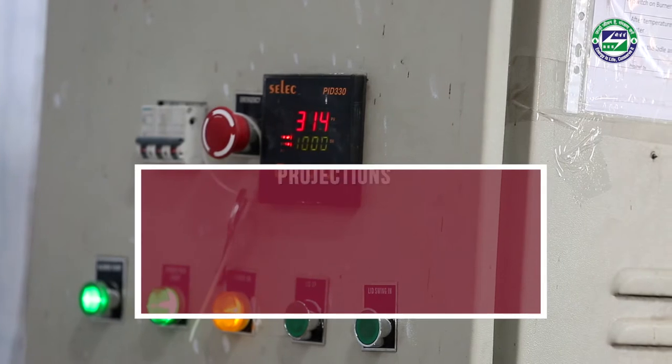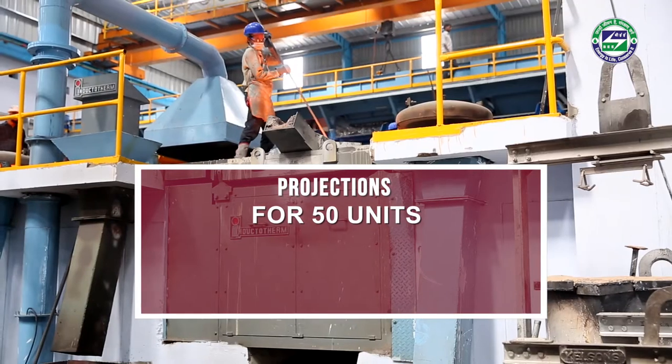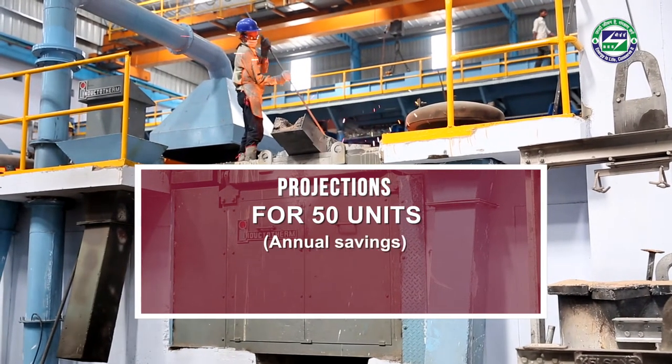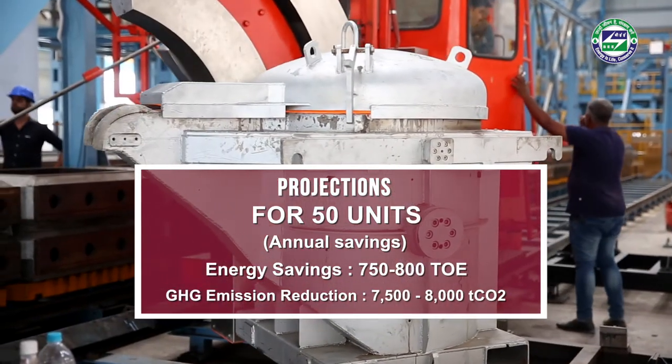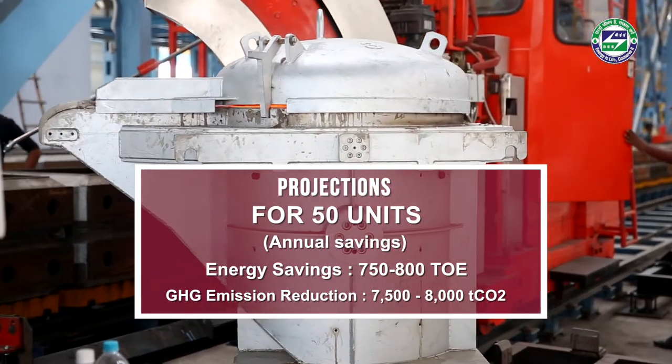Previously, before 5 months, we had been preheating the ladle by using wood, and now we are using an LPG-fired preheater. It is beneficial for the environment also — we have reduced our power consumption, and our ladle efficiency, pouring time, and first heat cycle time have increased drastically. If implemented in 50 units, the technology can lead to a saving of 750 ton oil equivalent and 7,500 tons of carbon dioxide emission saving annually.